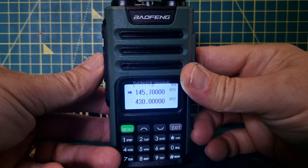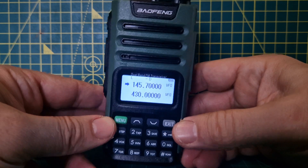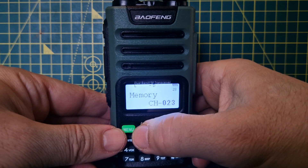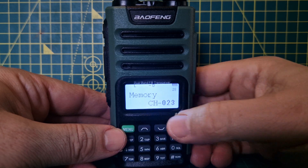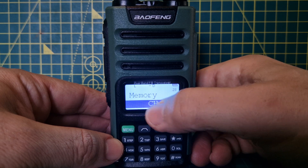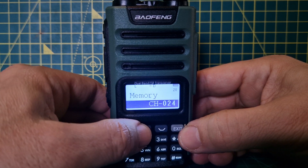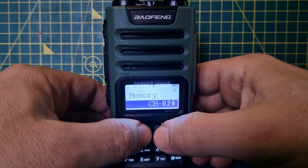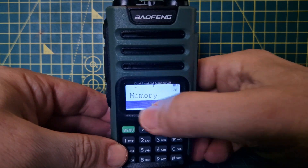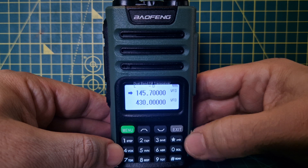Now let's store it to a memory channel. Go to menu and look for memory. When you find it, it says channel 23 — press menu. You know a memory channel is free because it removes the word 'CH'. Watch — there it is, just a space. It says 29, confirmed.